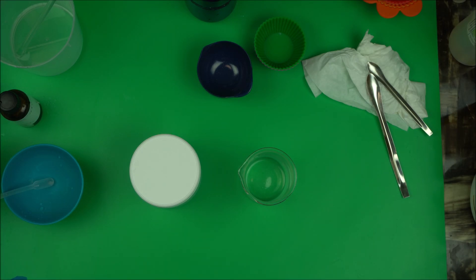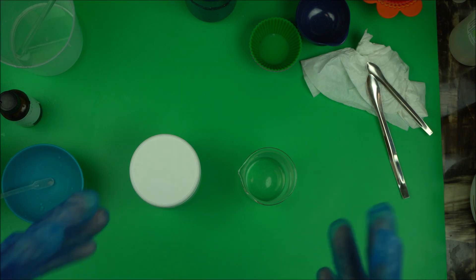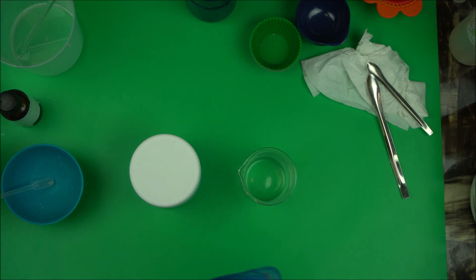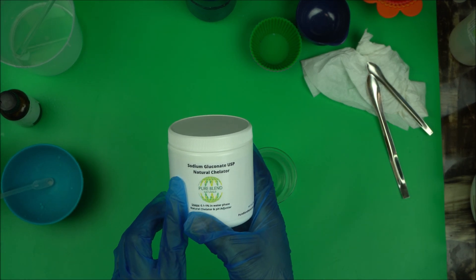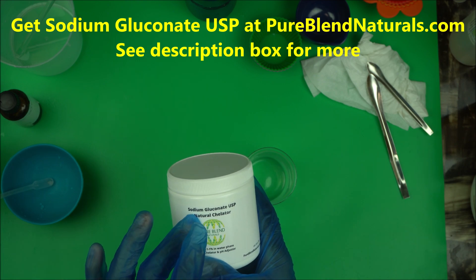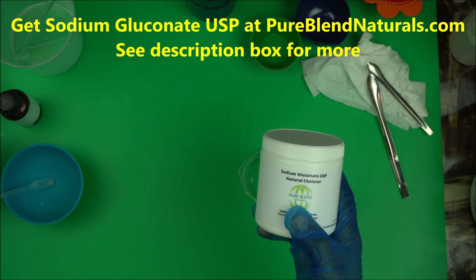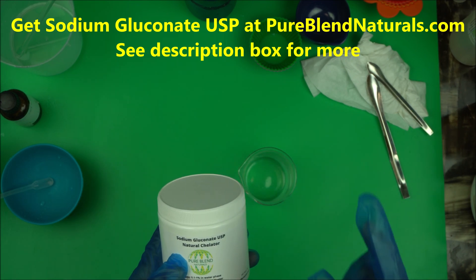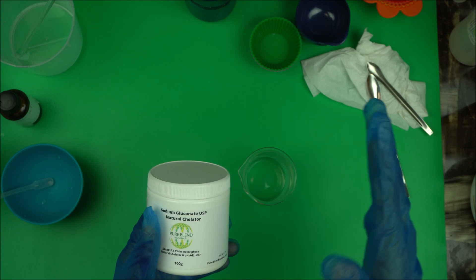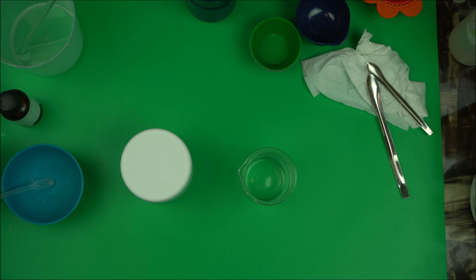Hello everybody, welcome to my channel. In this video, as I promised, I am going to show you how to adjust the pH — how to bump up and increase the pH of your product using this natural chelator called sodium gluconate. In my previous video I demonstrated how to use it as a chelator, a good alternative to EDTA or sodium phytate. Now in this video I'm going to show you how to use it to bump up the pH of your product.